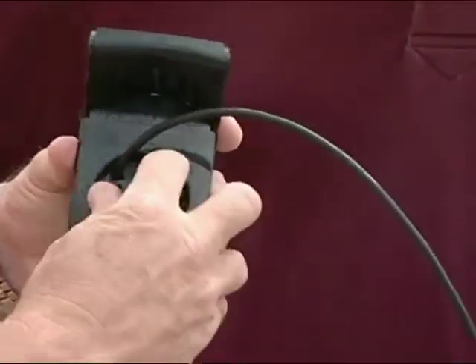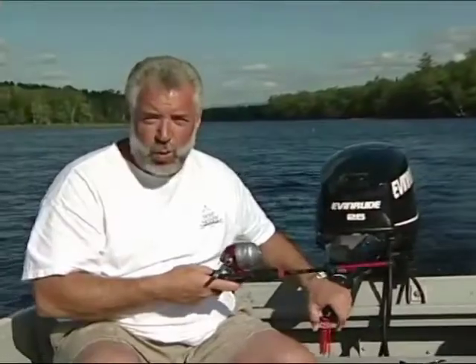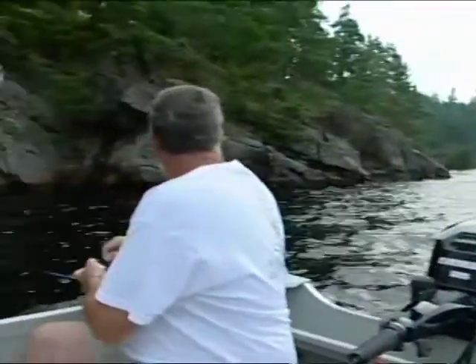Or you can turn it 90 degrees so that when you're slow trolling, trying to catch a fish, or if you're in shallow water, it really gives you a lot more coverage area and that gives you a better chance of catching fish.